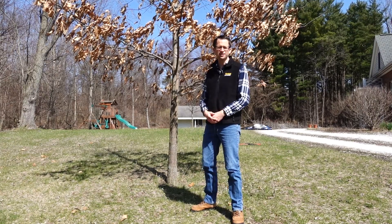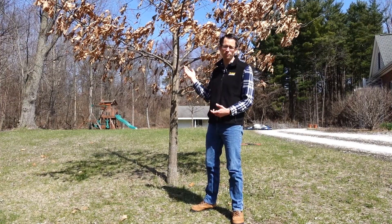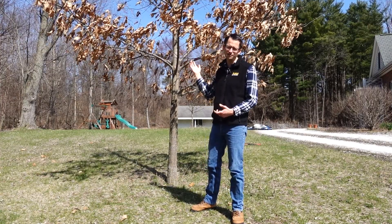This is Phil Woolery with Purdue Extension and today I'm going to talk about pruning this tree, and specifically what we're going to do is some crown raising.